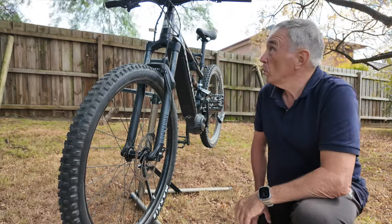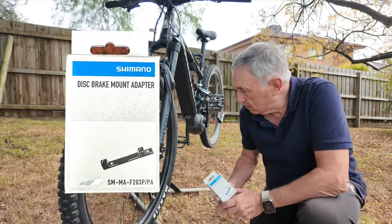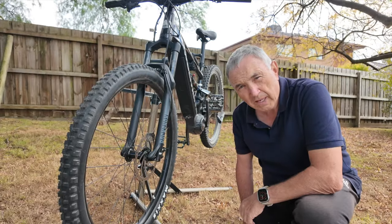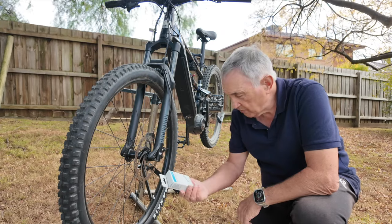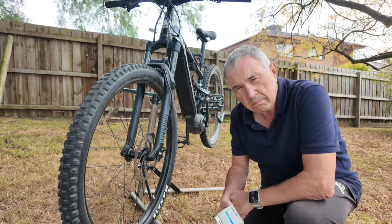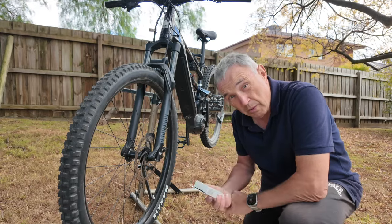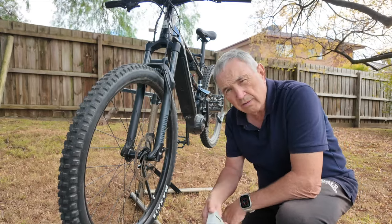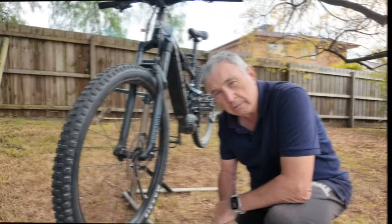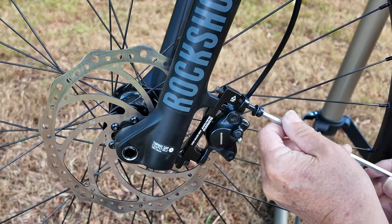Nearly two weeks later on this windy, blustery, rainy day, I finally got the bracket to fix the brakes. Thanks Australia Post — two weeks from pickup in Brisbane to get here in Melbourne. The tracking was ridiculous: it came to Melbourne two days after being picked up, then back to Brisbane, then Melbourne, then Brisbane again. Anyway, let's get on with putting this on so we can get this bike back in action. During assembly of the new bracket I discovered the unbrako bolts were way too long, so I had to cut them down.